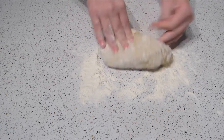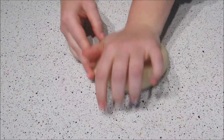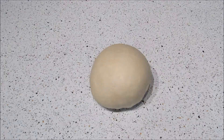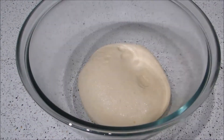Knead this for about 8 to 10 minutes. If you have a stand mixer with a dough hook you can use that. Then oil the bowl, put the dough back in, cover with a damp tea towel, and leave to rise for about an hour until the dough is twice the size.